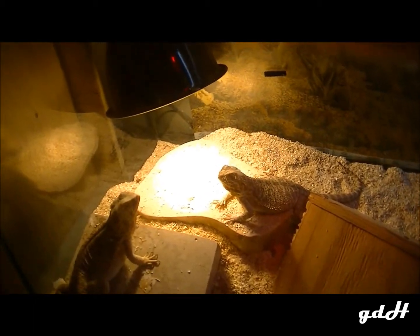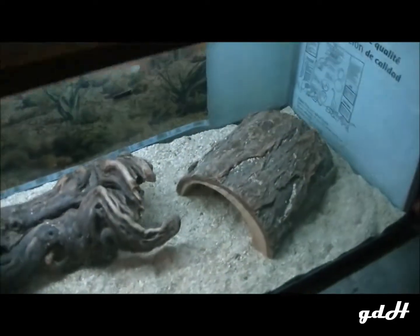I have a desert bowl up top — that's why it's looking kind of red — then I have the hundred-watt right there, and then I've got a really big UV light to make sure they all get plenty of UV. And I've got a hide back there for them.